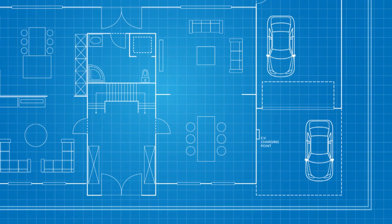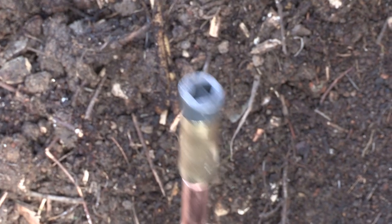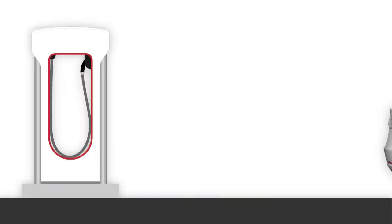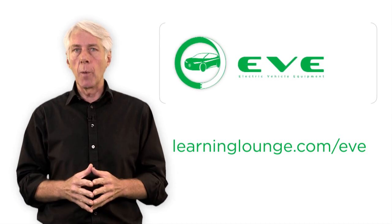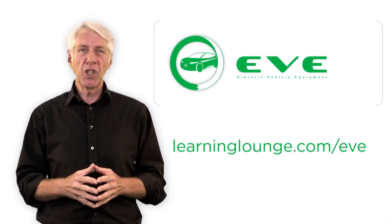We've also considered the physical challenges — where should the charging equipment be? Is the use of TT the right choice, and where should an earth electrode go, and why? What about protecting the charging equipment from mechanical damage? So many questions, and you'll find the answers in Eve, the brand new EV equipment installers course, available from learninglounge.com/Eve.